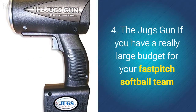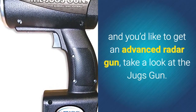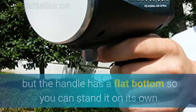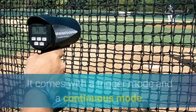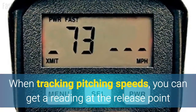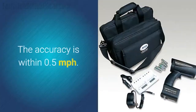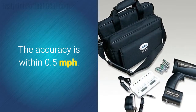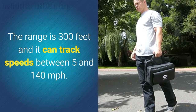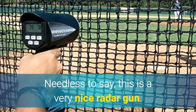Number four: the Juggs Gun. If you have a really large budget for your fast-pitched softball team and you'd like to get an advanced radar gun, take a look at the Juggs Gun. It's designed like a standard radar gun but the handle has a flat bottom so you can stand it on its own. It comes with a trigger mode and a continuous mode. When tracking pitching speeds, you can get a reading at the release point and another reading when the ball hits the plate. The accuracy is within 0.5 miles per hour. The range is 300 feet and it can track speeds between 5 and 140 miles per hour. Needless to say, this is a very nice radar gun.